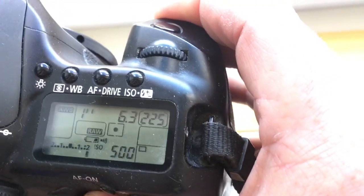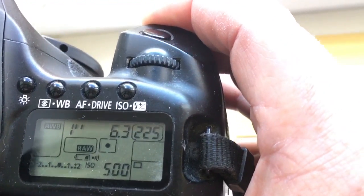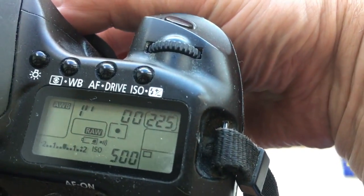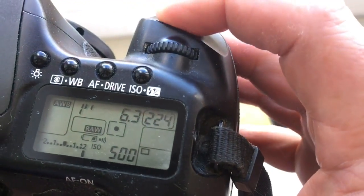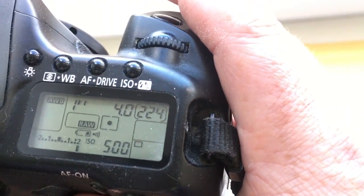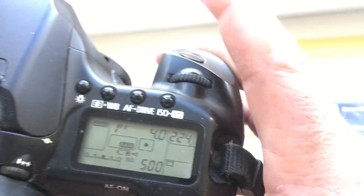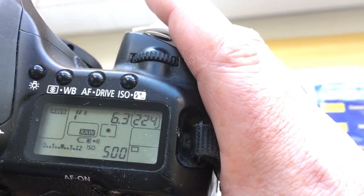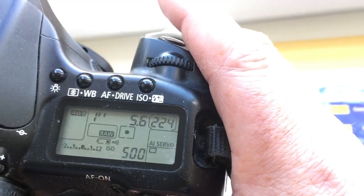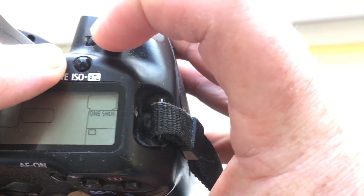Aperture reprogram 6.3 — one more time: 6.3, 4.0 — push button — 5.6 — push button. AI Servo, One Shot.